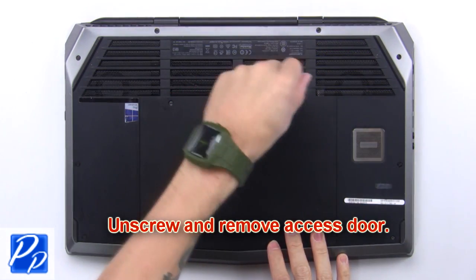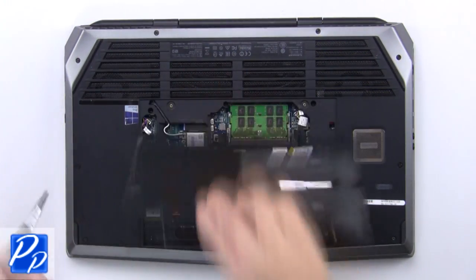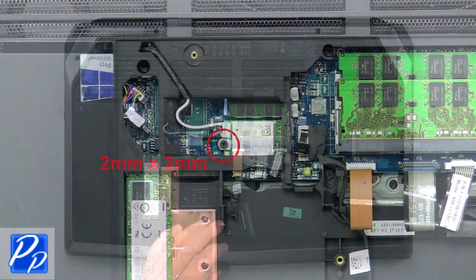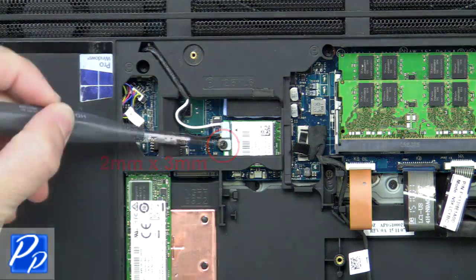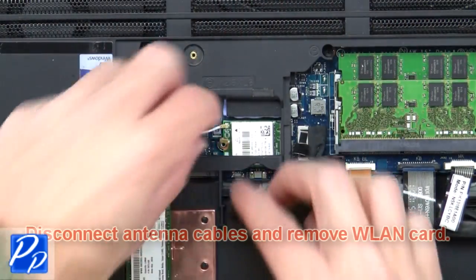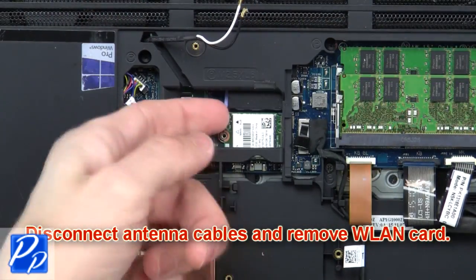First, unscrew and remove the access door, then disconnect the battery cable. Next, unscrew and remove the wireless bracket, then disconnect the antenna cables and remove the wireless card.